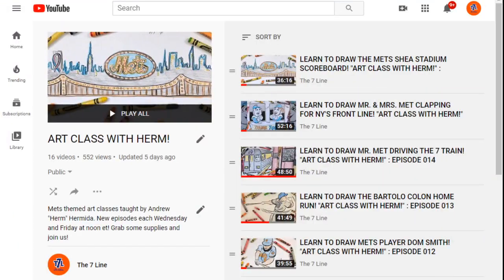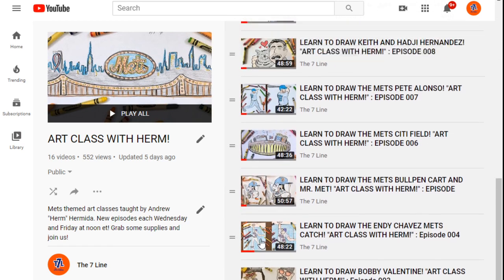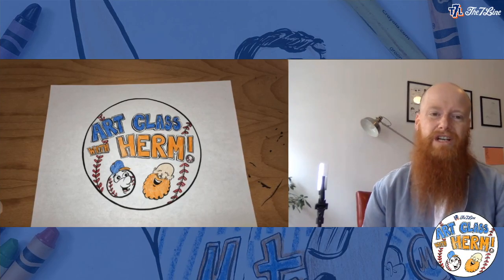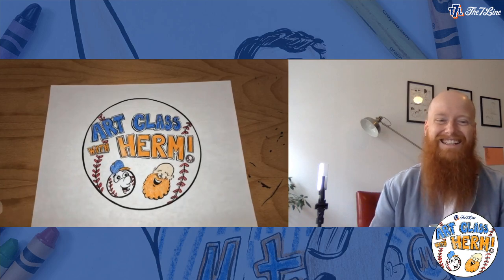We've had lots of drawing skills, colored a lot, learned a bunch — but not to worry if you're a completist like me, you can scroll back on all the Seven Line social feeds to see all of our previous episodes. We've drawn Bobby Valentine, today we're drawing David Wright — spoiler — and Mr. Met a million different times. You can also check out ourclasswithherm.com, which brings you to a YouTube playlist of all our previous classes. Make sure to subscribe and share with friends and family — that's the best way to get our show to grow.